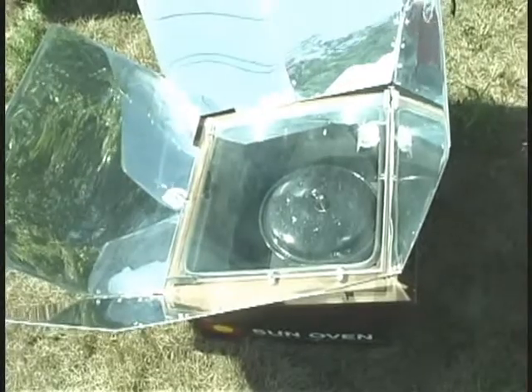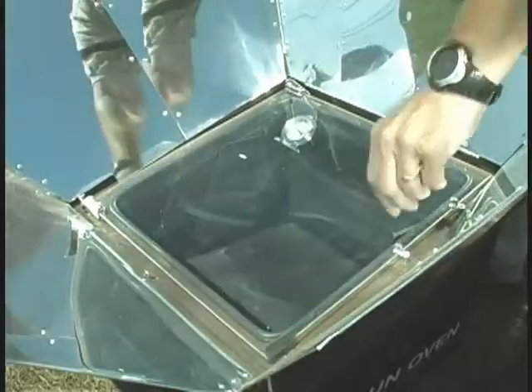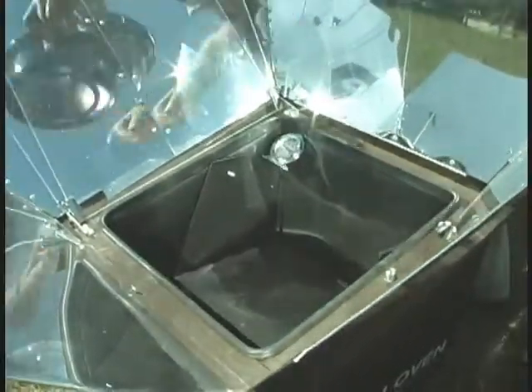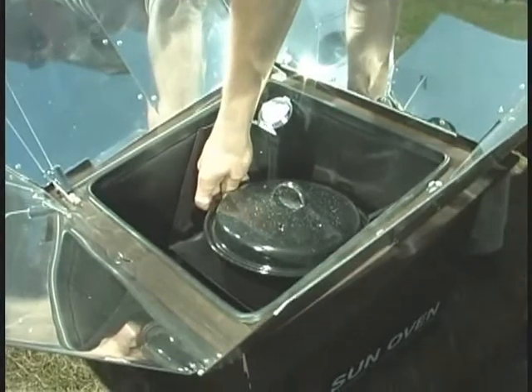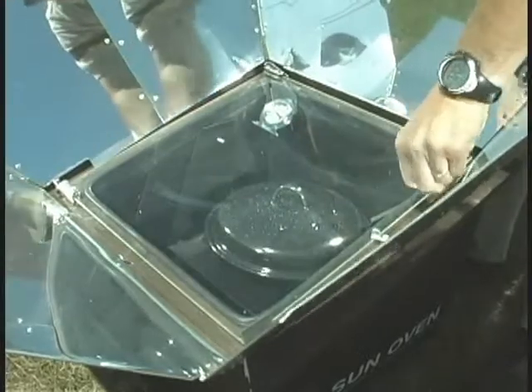When you first use a sun oven, you want to set it in the sun for approximately 90 minutes, get it up to the maximum temperature you can obtain, then open the oven and let it cool off. Then thoroughly clean the inside of the oven with dishwashing soap, and particularly clean the inside of the glass. Rub very aggressively on the inside of the glass to make sure any residue is removed. The first time you use or cure it, you'll want to clean the inside of the glass and the oven thoroughly. Then you're ready to start cooking.